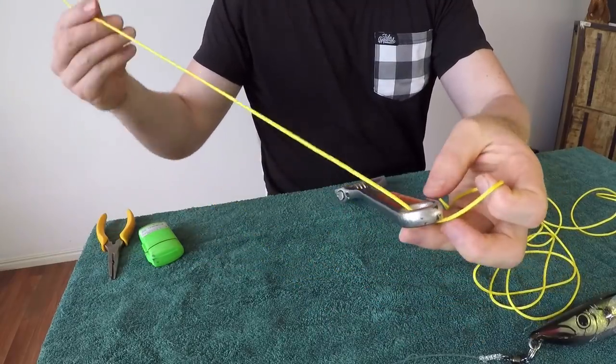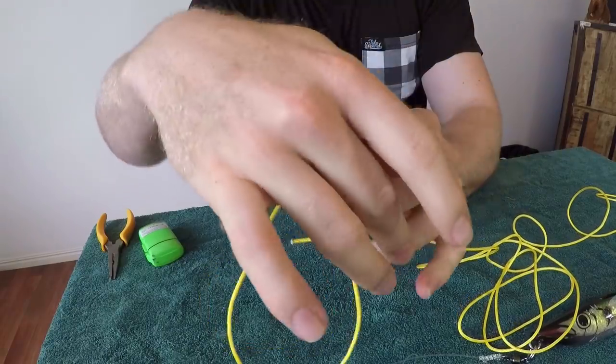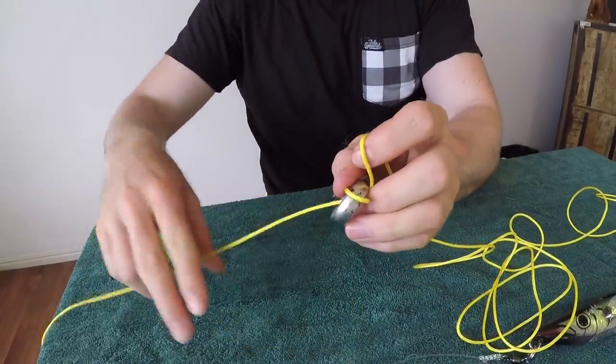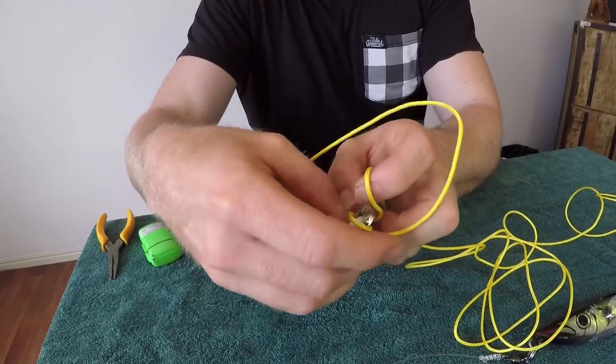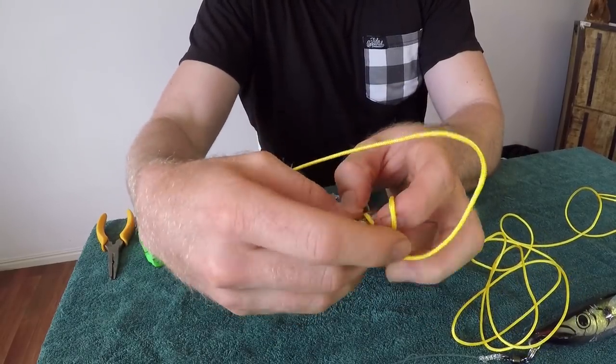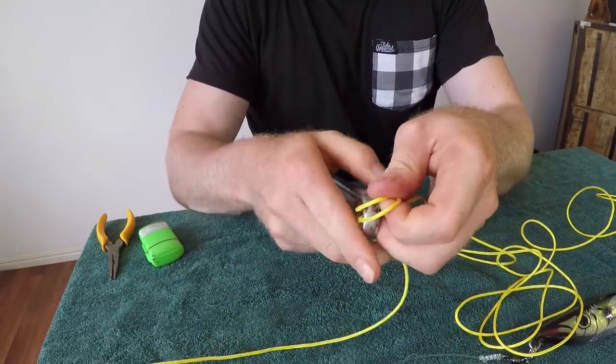You can pull a nice section of tag end through. And then you want to loop it back through three times — so once already, twice, and then a third time as well. So we've got three loops there.